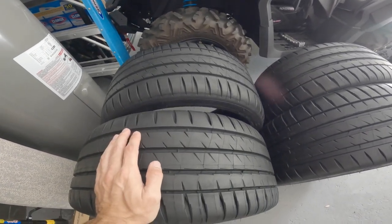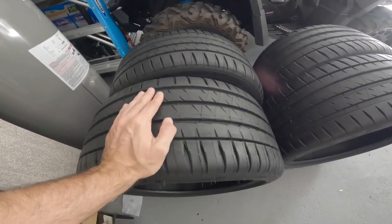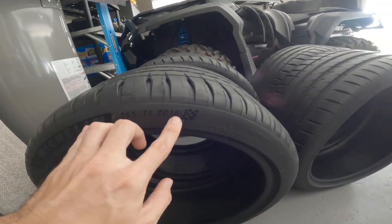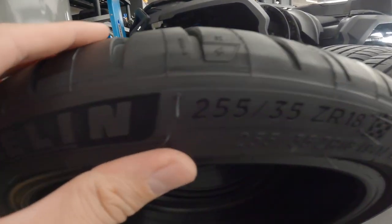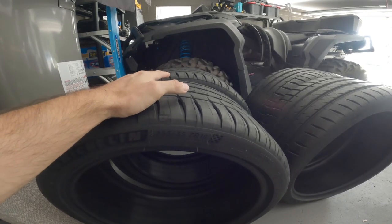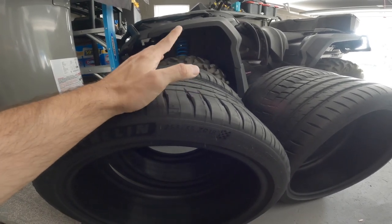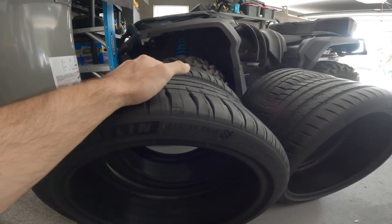I'm sure many of you are wondering: how wide can you actually get with this Mini Cooper? I'm gonna be able to fit these monster tires on the rear — these are 255/35/18. So yes, 18-inch wheels, 35 profile, and 255 width. Massive, absolutely massive. VAD Design does offer a complete kit with wheel flares, and wheels and tires if you need it.